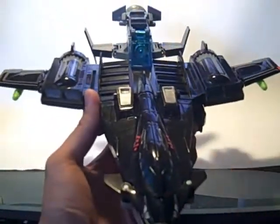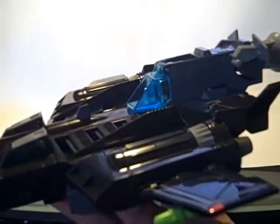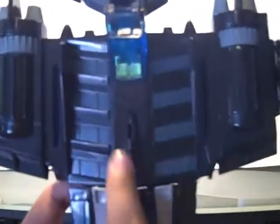He's pretty big, as you can see. I'll probably do a size comparison in robot mode. He's got a lot of gimmicks and features. First thing we're going to do is flip down the landing gear so he's in flight mode, because I don't want to put him down anymore.